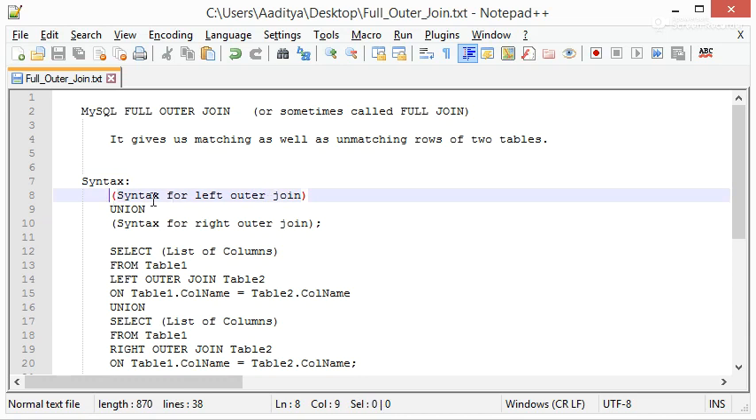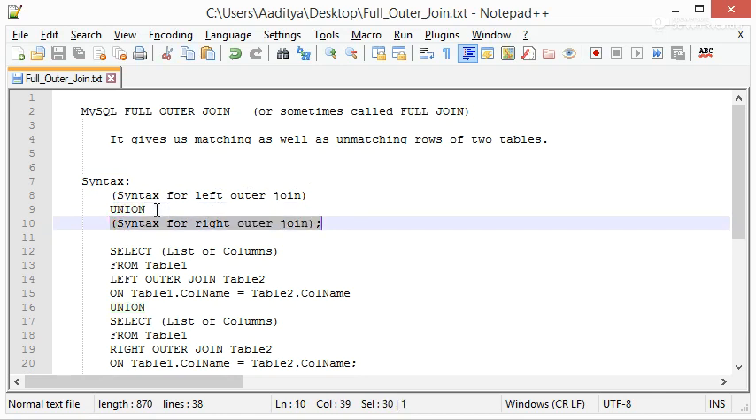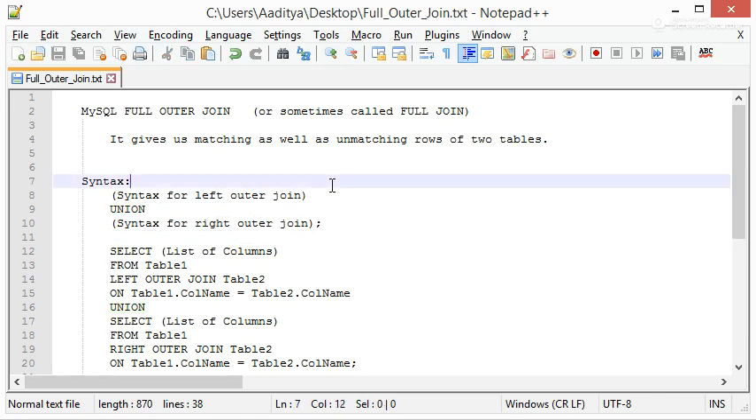The syntax for Full Outer Join is: syntax for Left Outer Join, then we add the UNION keyword, then syntax for Right Outer Join. I wrote this syntax for understanding.